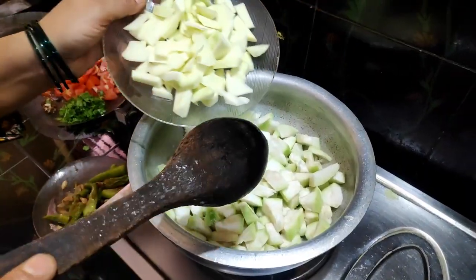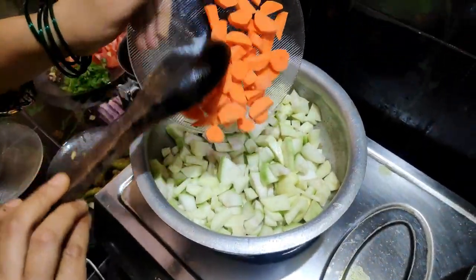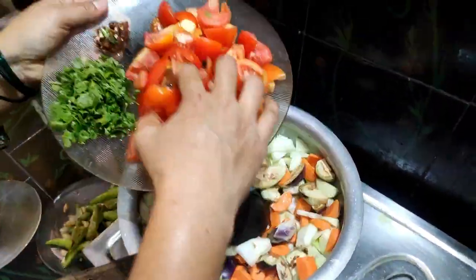Next, we will cook the rice, carrot, and tomato.